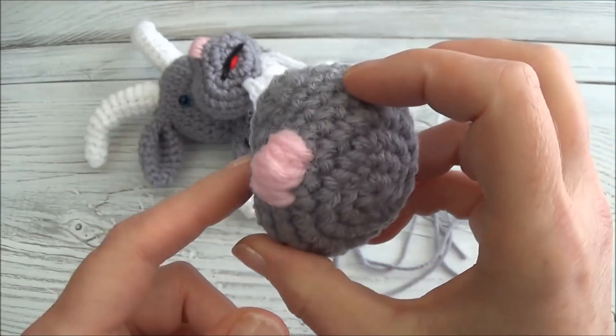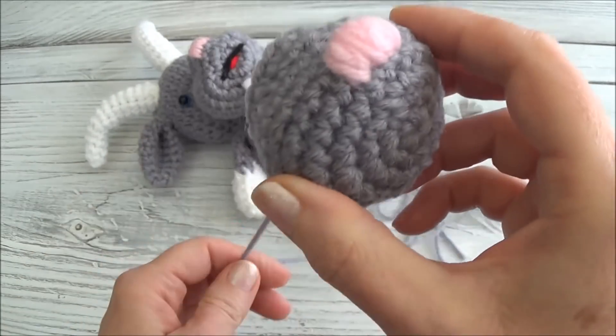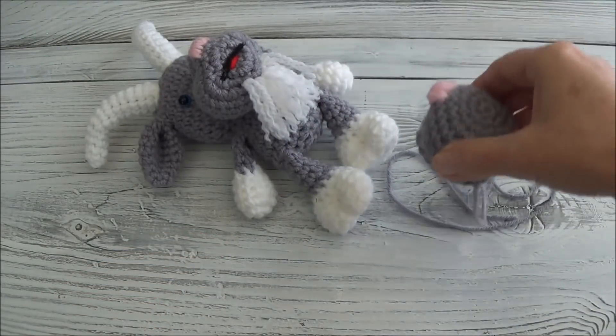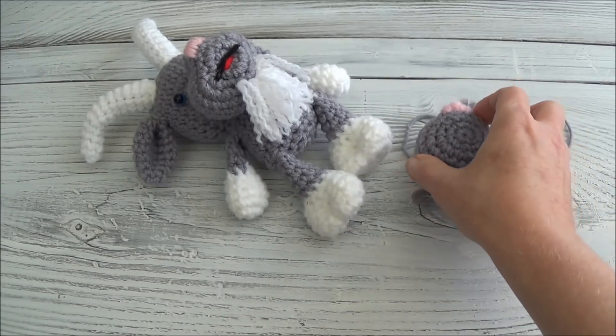Alright guys, we're going to be doing more with this muzzle after we get it sewn onto the goat's head. For now we can set this aside, and whatever you need help with next, you're going to hit one of those links popping up on your screen — it'll bring you to the next video and I'll meet you over there.